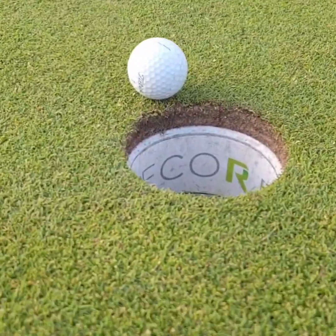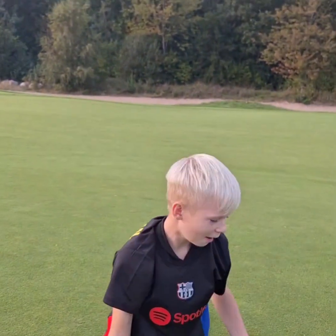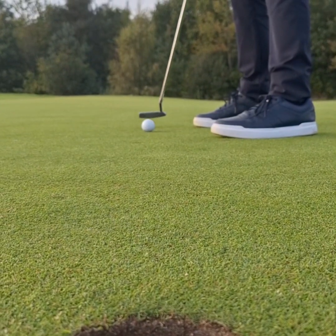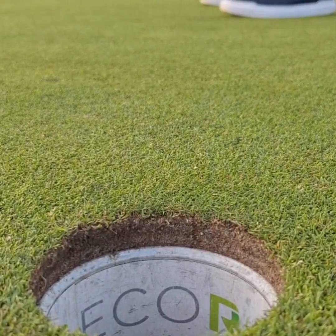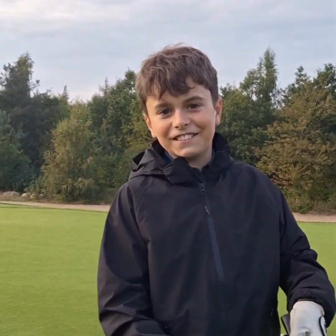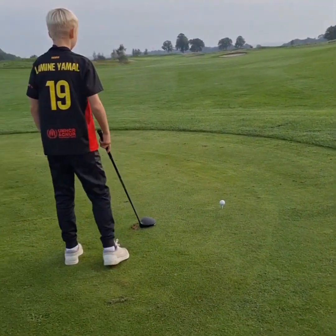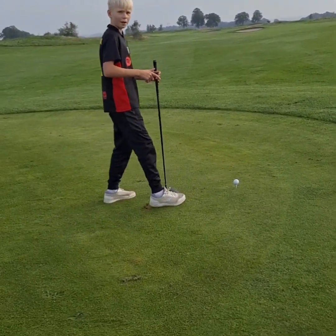It didn't go in, it actually didn't go in - look at this, it's so close! Pretty good, yes let's go! The third hole of today - we're gonna see, I think this is the hole where we gotta make a birdie.